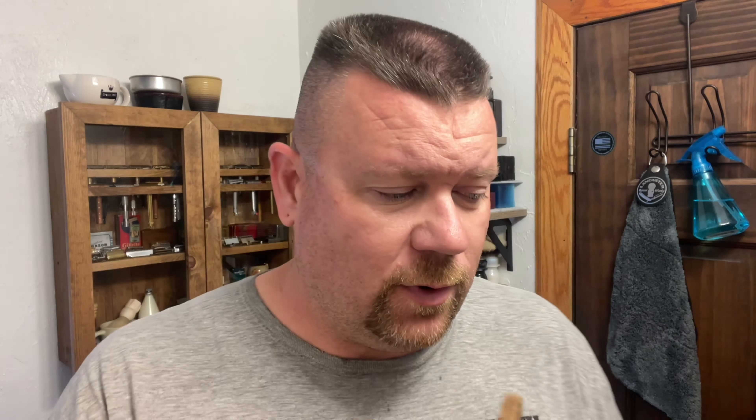This is a very well-worn khaki set by Gillette, and it's a very interesting set to me. This is one that was property of the U.S. Army, and it has the matching mirror to go with it. It's just a very collector's piece to me.